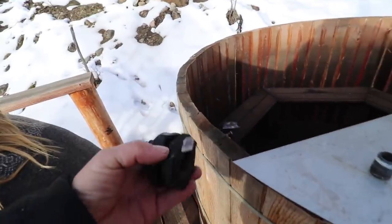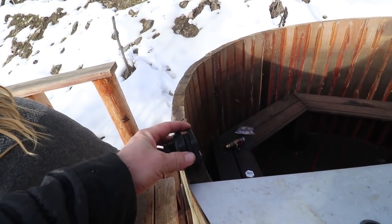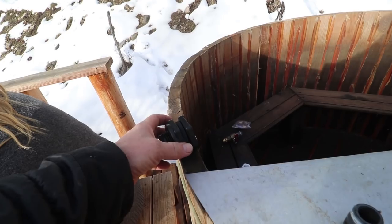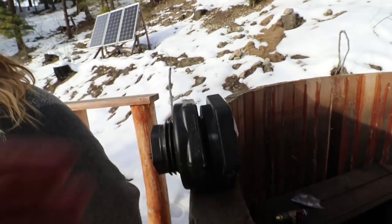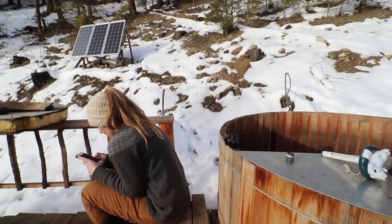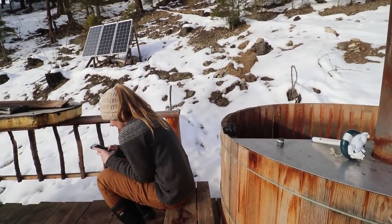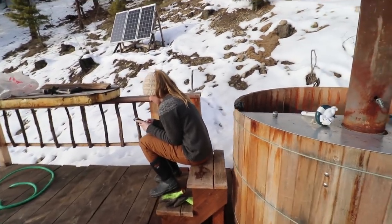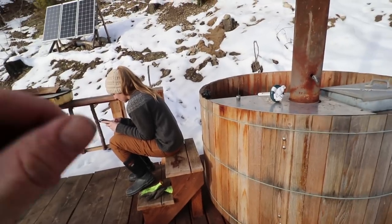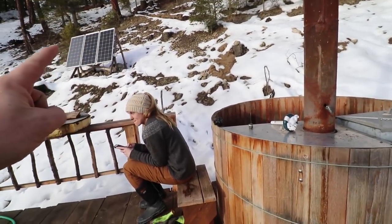We've been stumped again. We bought these bulkheads locally hoping that they open far enough to fit over the hot tub staves, and it turns out they don't. Alyssa is doing some research trying to see if we have to lean on the internet or go to a local plumbing house to find the piece we need. So we're going to shift gears, do some research tonight. Hopefully we can find the parts, get this last little bit done, and then we can enjoy hot tubbing.